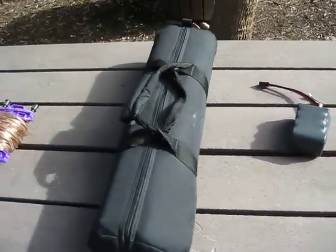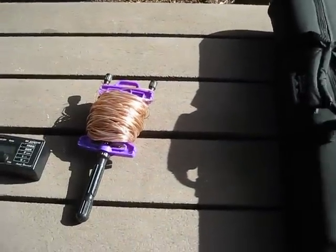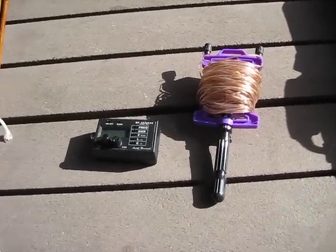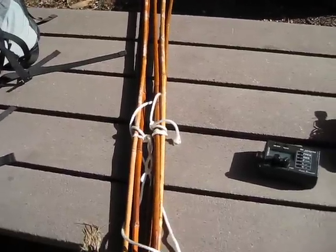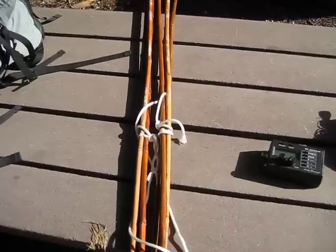And of course here's the antenna, which is a buddypole, and it's going to be vertical today. And a little bit of wire for the counterpoise. I've got an Autech analyst and then some bamboo poles. I like to string the counterpoise up by at least 2 feet above the ground.